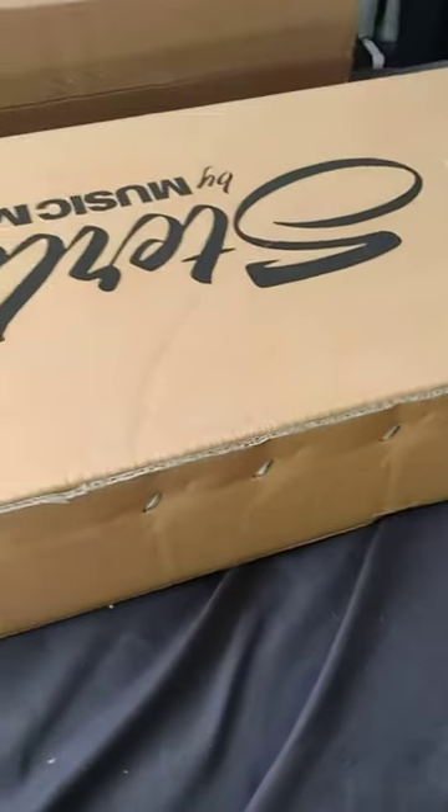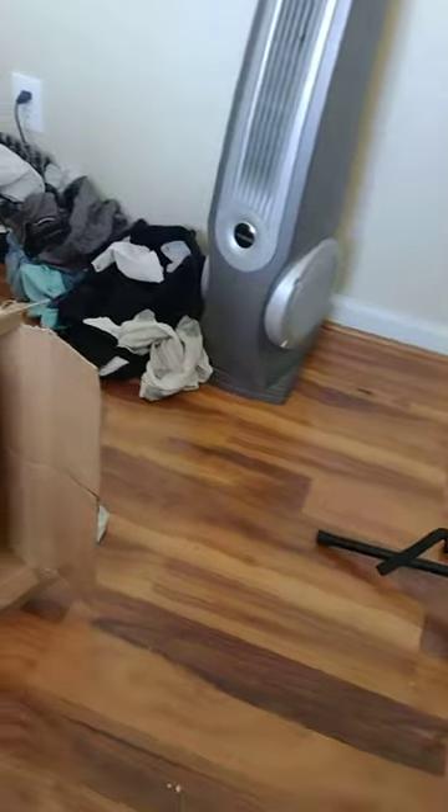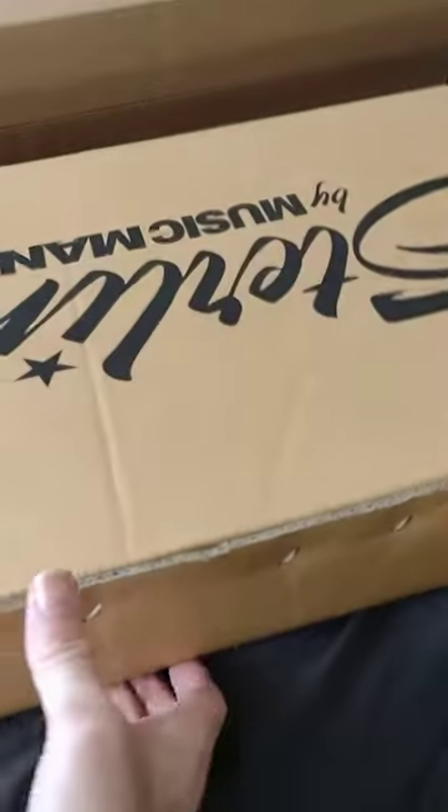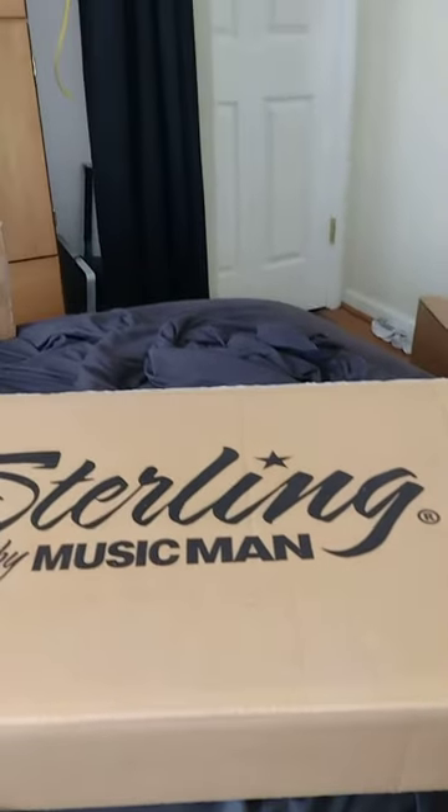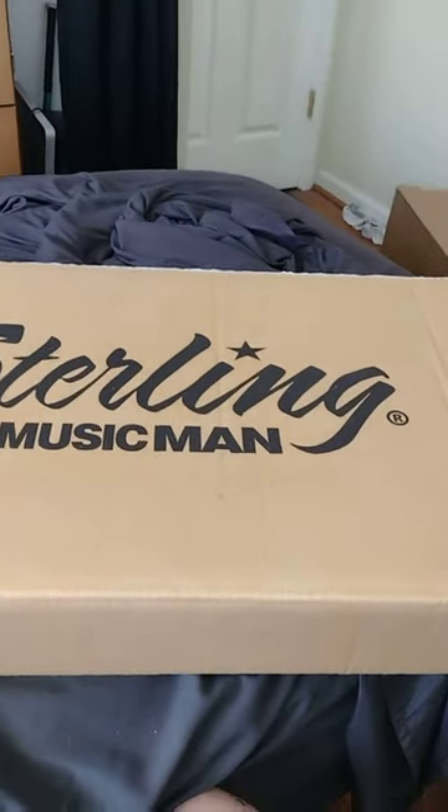All right people, here it is — it's a Sterling bass five-string. Let me turn it over here. I didn't know I was gonna have it, but okay, there we go.